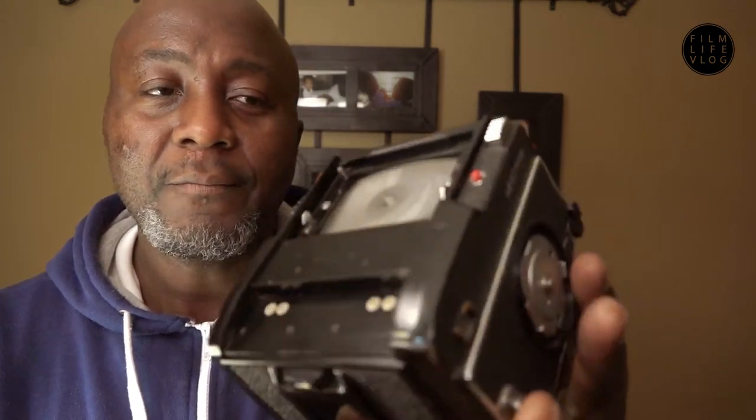Hey guys, thanks for joining me today. This is going to be a quick one. I just got this camera and I really bought it for parts — it's not supposed to work. I'm just going to open this up right now and try to see if I can fix it. If I can fix this camera, that would be a bonus because I purchased it for about 60 bucks.